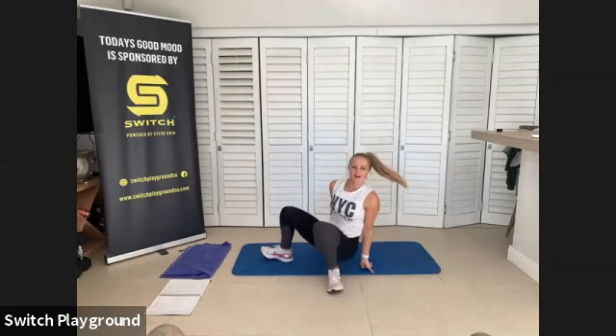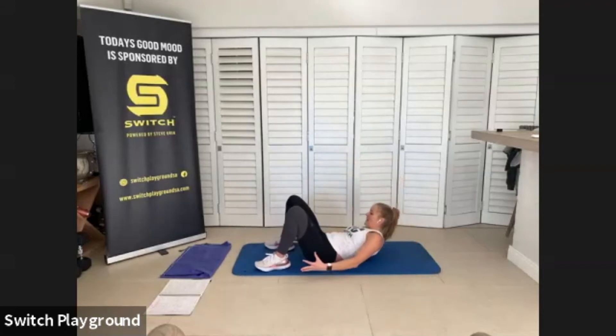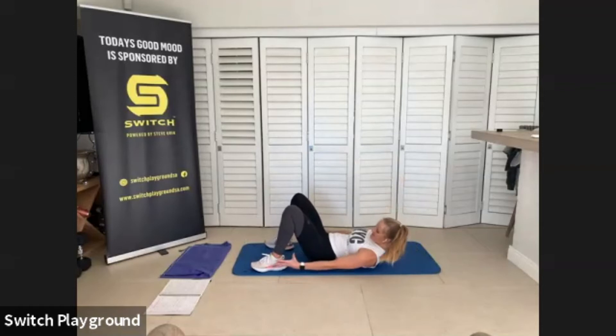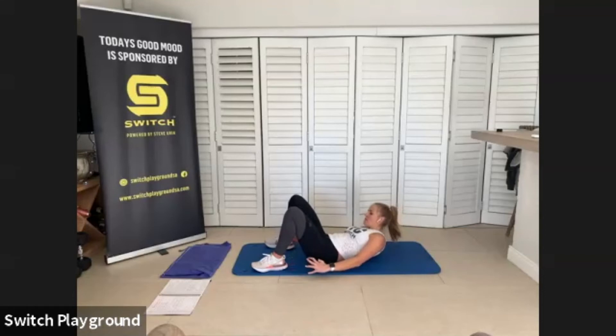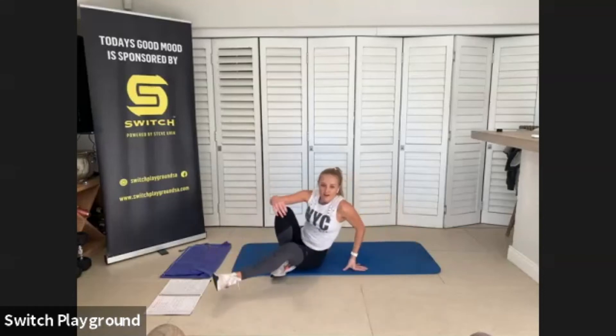Make sure the shoulder blades are off your mat. I want you to feel that burn — really focus on squeezing that movement. We have 30 seconds left. Crunch it, crunch it, down that heel, reach that pinky as far as you can, keeping those shoulders off your mat.